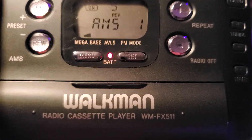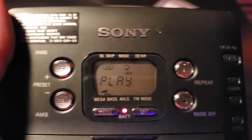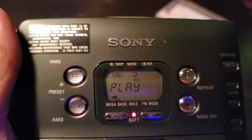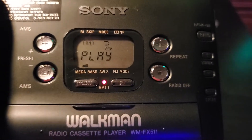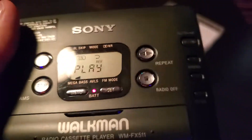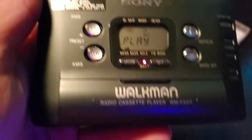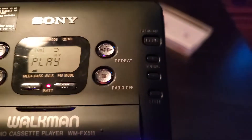This is the Sony WM-FX511. Like I said, this is one of Sony's higher-end Walkmans. I guess it was back in the late 90s — late '99, '98 — or early 2000s when it was made. I'm trying to see what the date says. Nice Walkman.